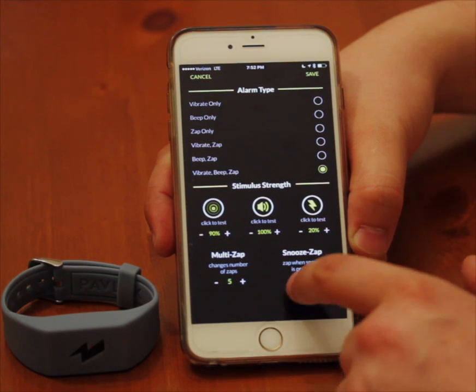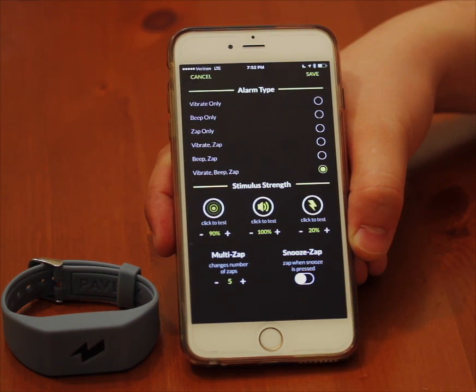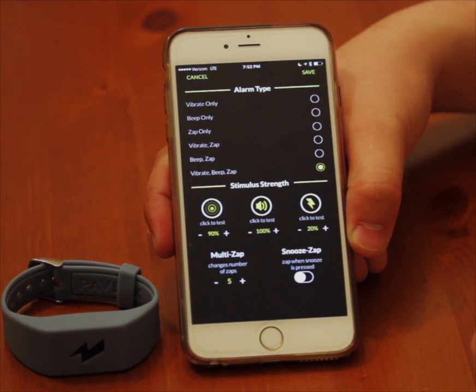Let's say I want to not be zapped if I press snooze. Sometimes being zapped five times is good enough to wake you up.